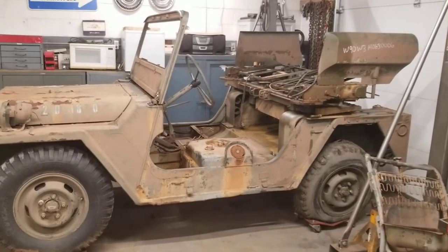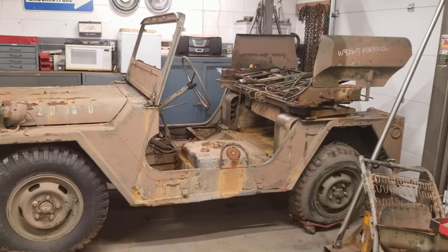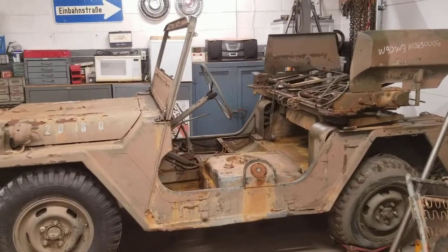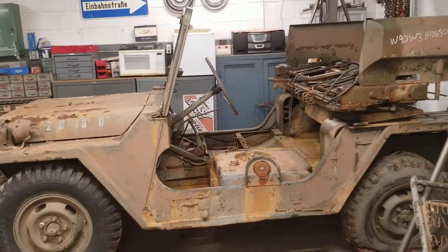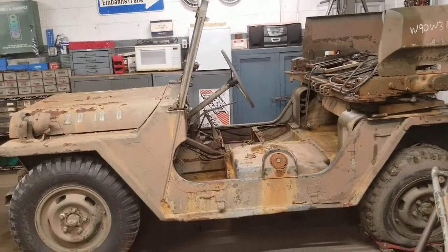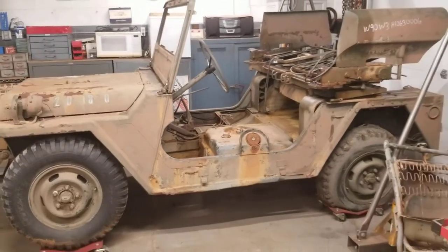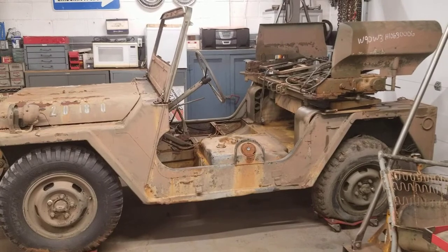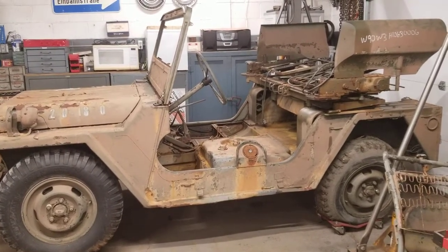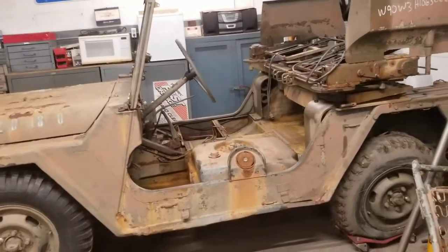We traveled down to Anniston, Alabama this past week, loaded it on a trailer, and brought it home. As you can see, this vehicle appears to have been an outdoor display at some Army Museum — just guessing from the looks of it. So if any of our old Army Museum system folks are watching this and recognize this critter, drop us a line and maybe tell us a little bit of history on where it came from.